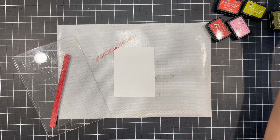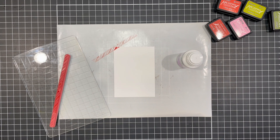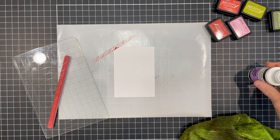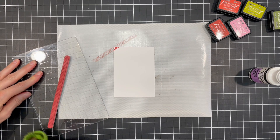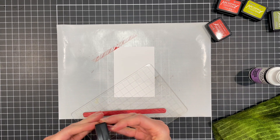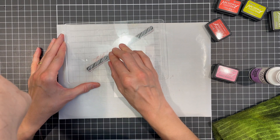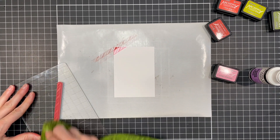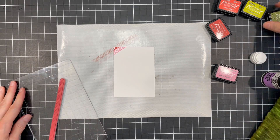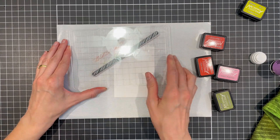I can use that to help line up the next one. I'll be cleaning the stamp in between colors with this clear stamp cleaner by Ranger, because the colors can get contaminated unless you want to wait and let the ink dry completely on the stamp between switching colors. Now I'm stamping with Kitsch Flamingo and lining up the top of the stamp with the bottom of the previously stamped image. I then just repeat the stamping, making sure to clean off the stamp before I apply the next color. It's a bit of a slow process but the end result is so cool looking.